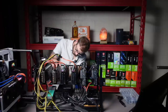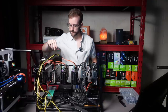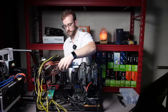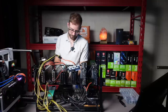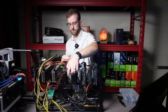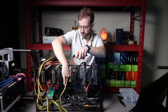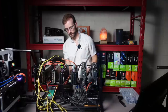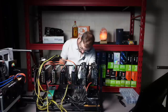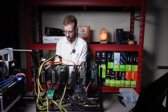Alright, the other EVGA, nice and secure. Last two — get these Zotacs going. Alright, last one. Nice. Looking good. So that's the power situation.